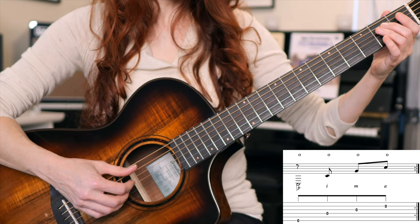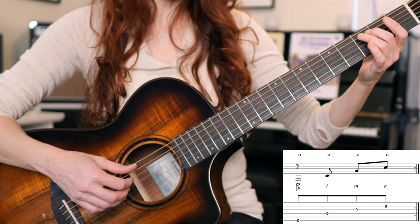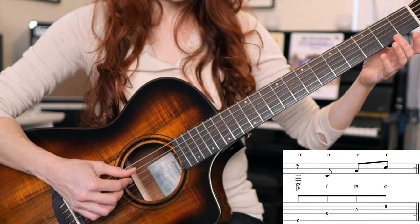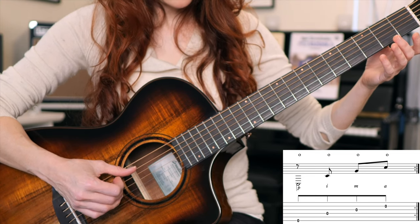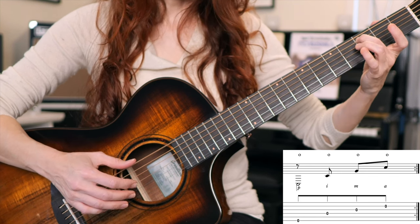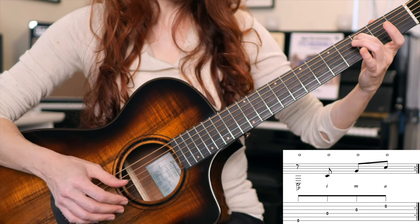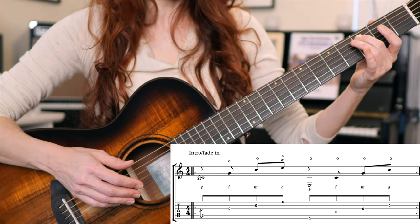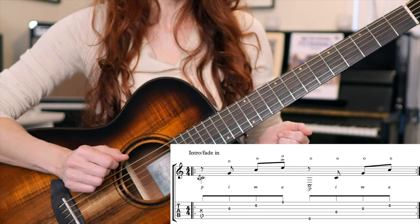Mini section two: it's the same right-hand pattern but everything shifts down a string, all open strings. So just sixth string, fourth string, third string, second string — still P-I-M-A. I suggest practicing each of the two sections until both feel comfortable and have a nice tone. Don't move on when you're just getting the mechanics — make sure things feel good and sound good.